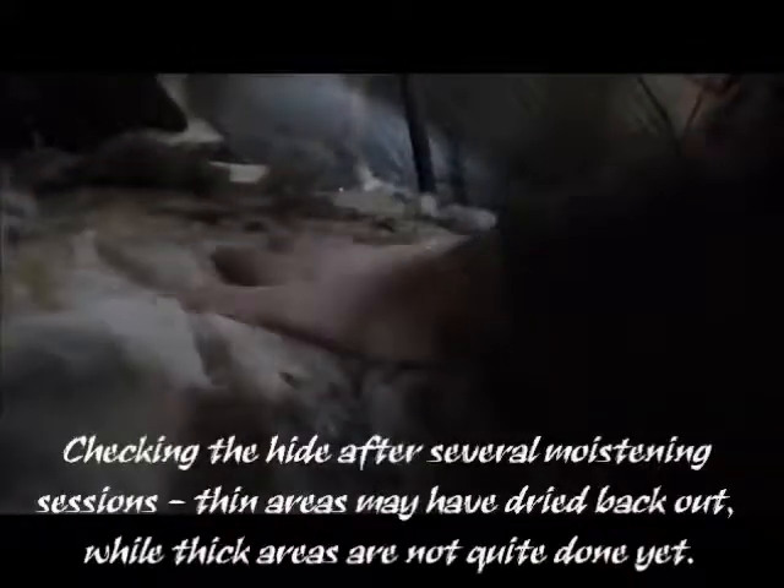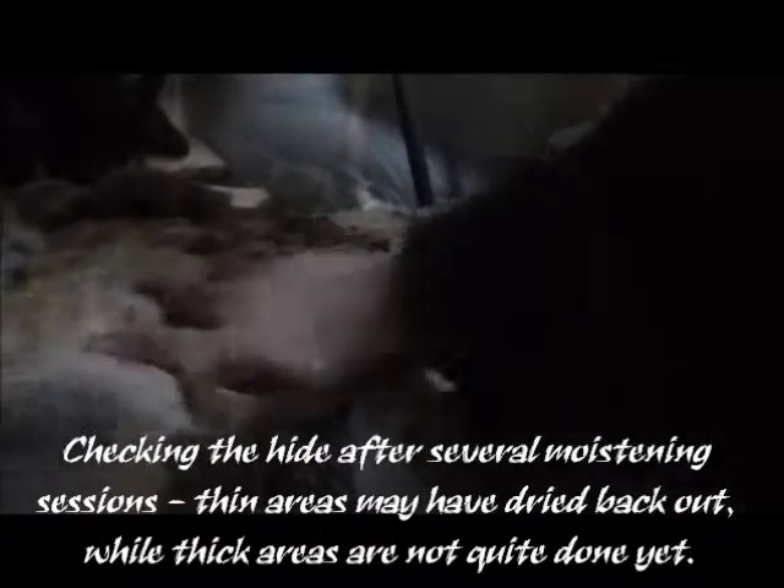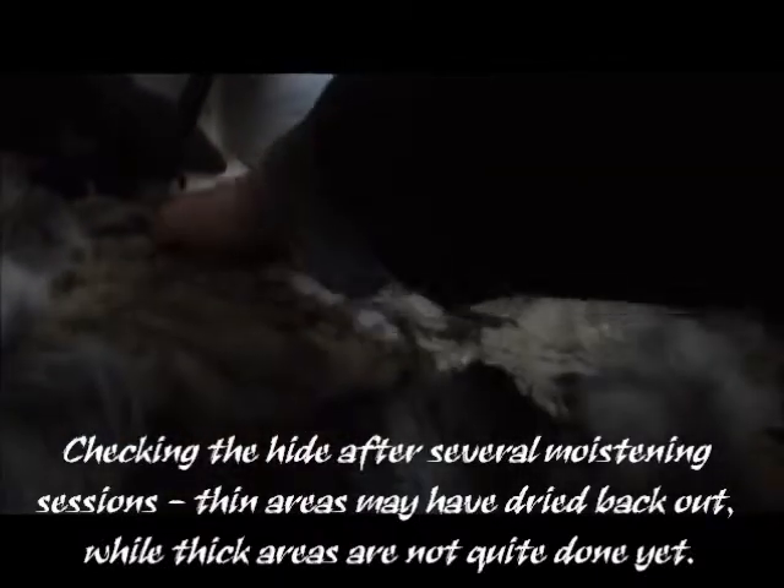This works well for me — just making sure the hide can absorb that moisture without the heat trying to dry it at the same time. I'm going to let it sit for maybe 20-30 minutes before I check it again. The areas that were already moist will tend to dry out more quickly, especially if they're thinner spots, so make sure you keep them moist as well. The hide is nice and moist now and has absorbed all the water that it needs to.